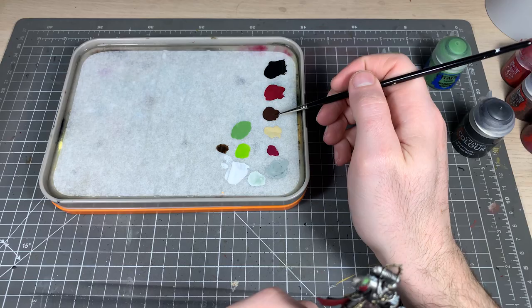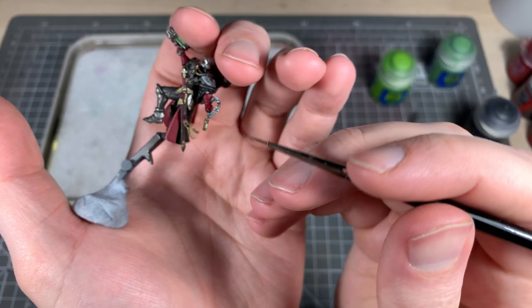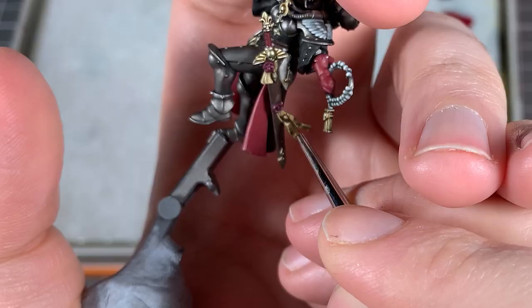Now we're going to do the writing on the purity seals. With a bit of watered down Rhinox Hide, just paint some thin lines across the purity seals.